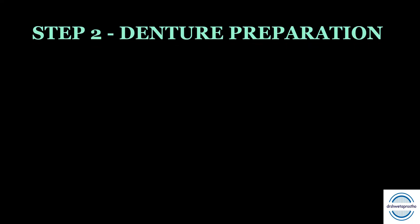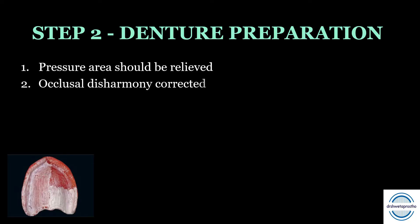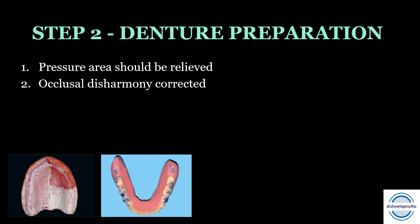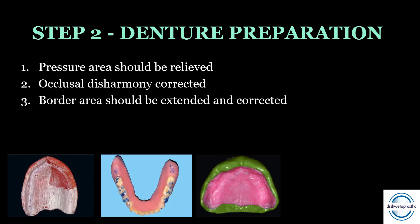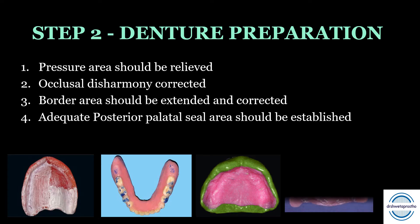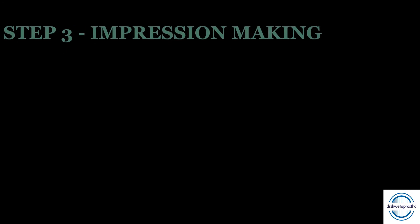Step two is denture preparation. First, pressure areas on the tissue surface of the denture need to be identified using pressure-indicating paste and relieved. Second, minor occlusal disharmonies are corrected by selective grinding. Third, if the border area has any inadequacy or is short, it should be extended and corrected with green stick compound. Last, adequate and correct posterior palatal seal area should be established before we go for the final impression.